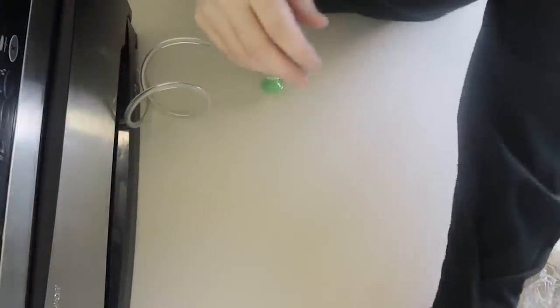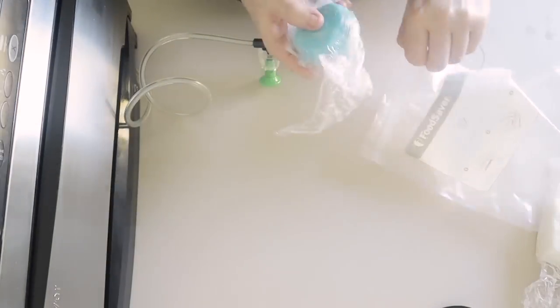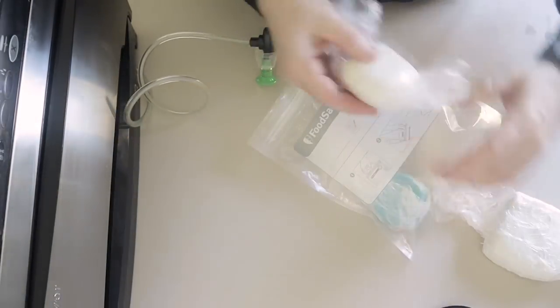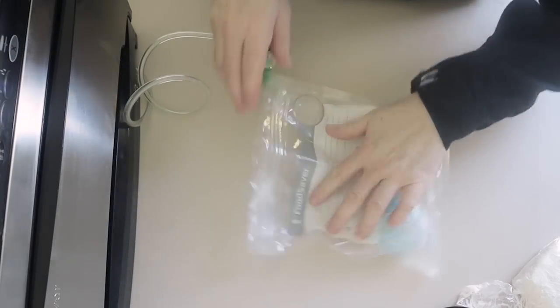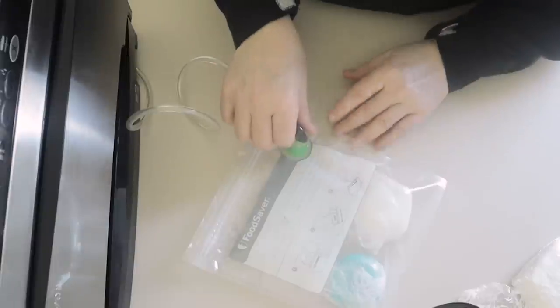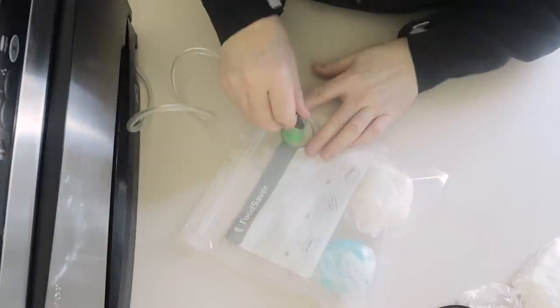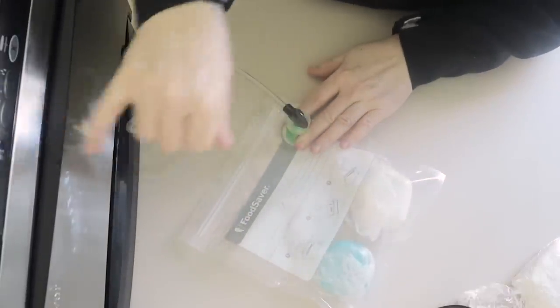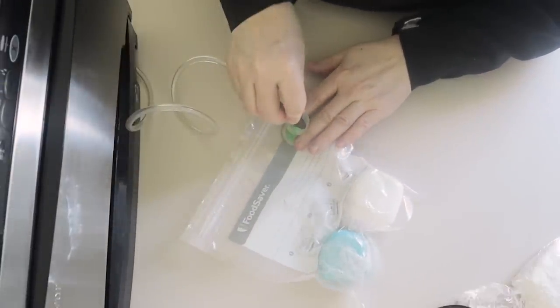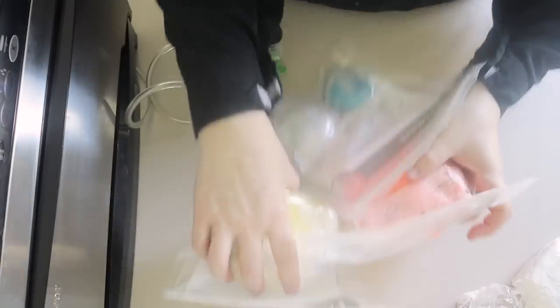If for any reason that seal should break and air gets in again, it's very easy to see that because the bag isn't as tight against the soap. I'll seal all of my soap dough up, and I do also make sure I label all of my soap dough — when it was made, what recipe (mine's always the same), but especially if there was anything like some fragrance oil, if it was like an overpour from a batch of soap that I made.